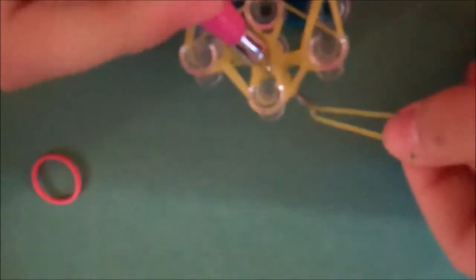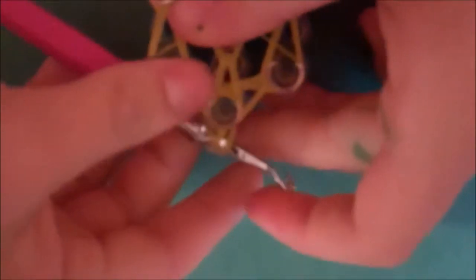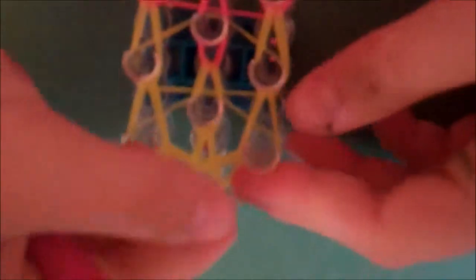Then take a yellow rubber band and go under everything that's here — there's a lot — and bring it through. Pull it a little to make sure it got everything. Then with the bottom one, just slip it through that one to make a loop knot. Then you can just pull it off.